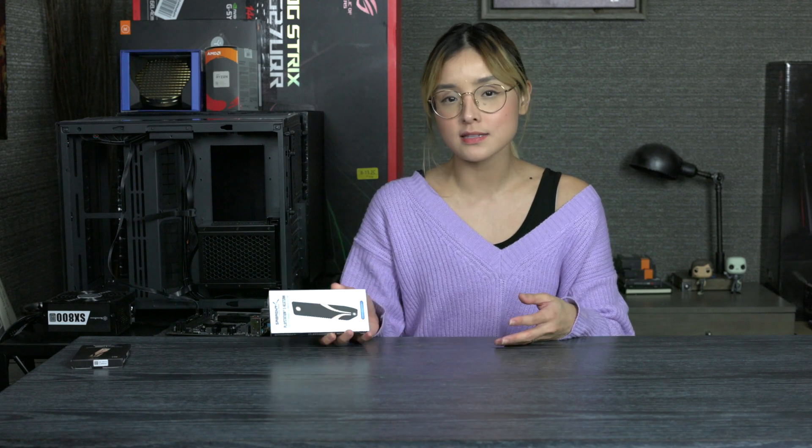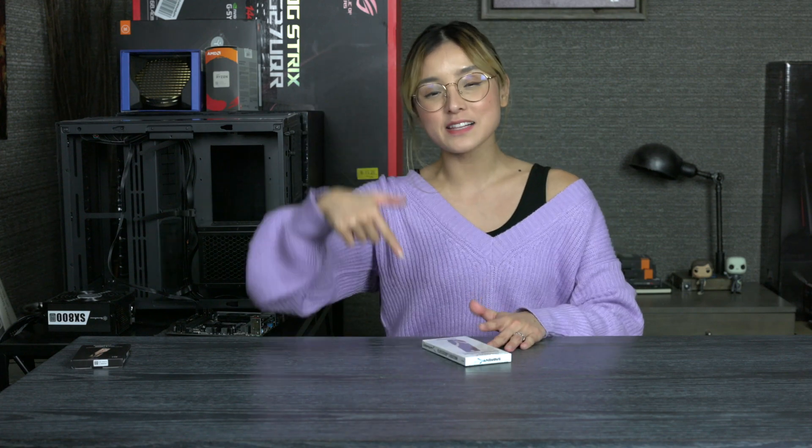So there you guys have it — this is my favorite heatsink at the moment and I highly recommend it. Subrent isn't paying me for this video; this is my unbiased and true opinion. Some other heatsinks are bigger and more expensive, but I feel like the Subrent heatsink hits the sweet spot for price and performance. I hope this video was helpful — if it was, give this video a thumbs up, leave a comment down below, and hit that subscribe button because it really does help with my channel. Don't forget to follow me on all my social media sites. See you guys next time!